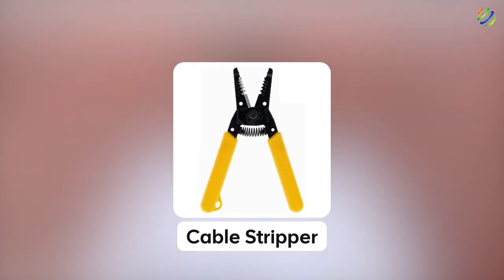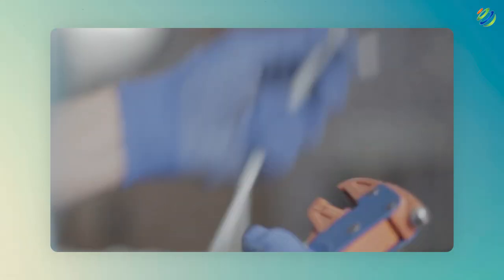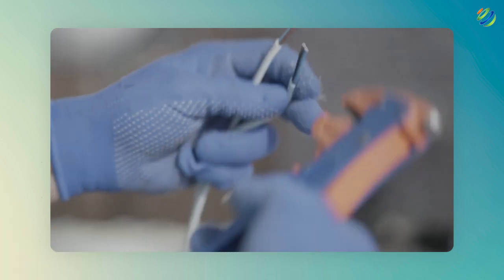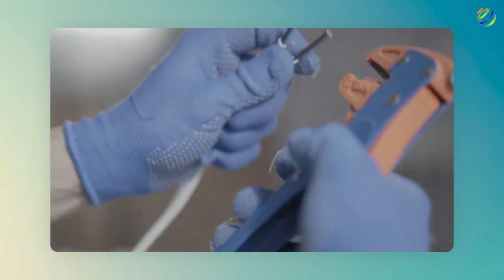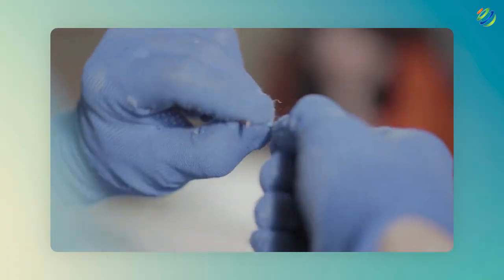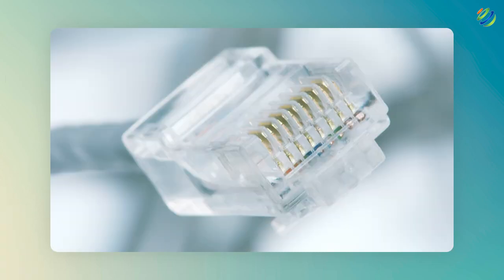Number two: cable stripper. The second tool is also one related to cables. We need to have a cable stripper because the cables inside the plastic shielding are very thin and can be damaged if the plastic coating is removed without care. So we need a unique tool that can effectively remove the plastic coating. After removing it, we can easily connect the wires with a connector like RJ45.